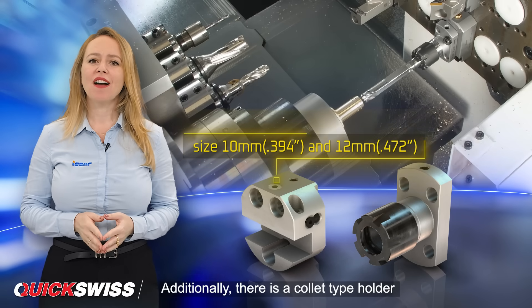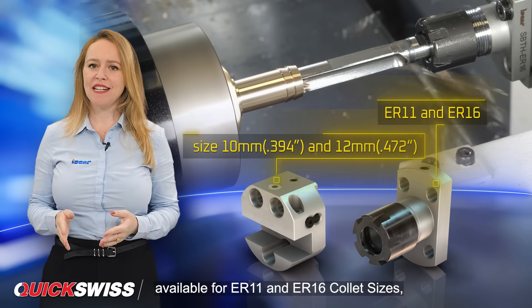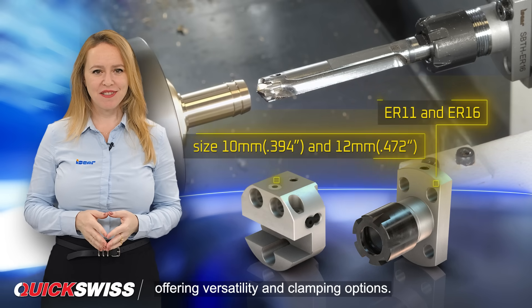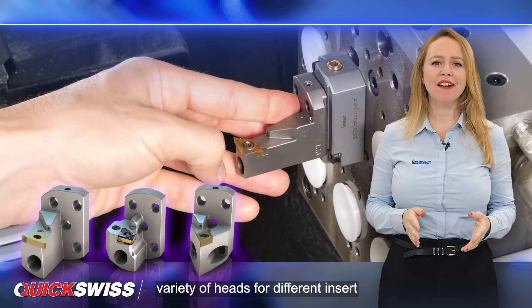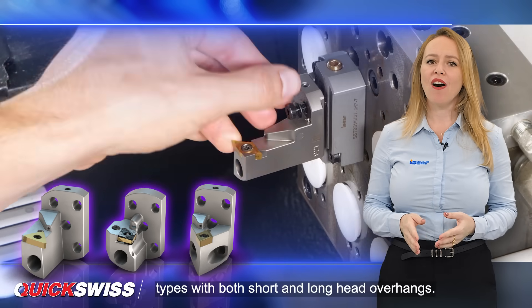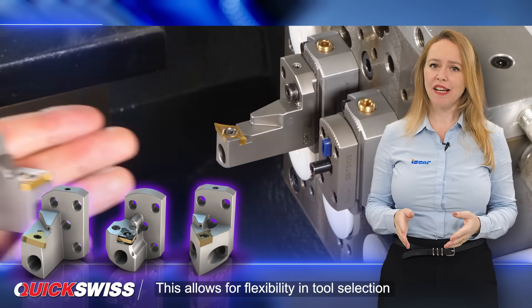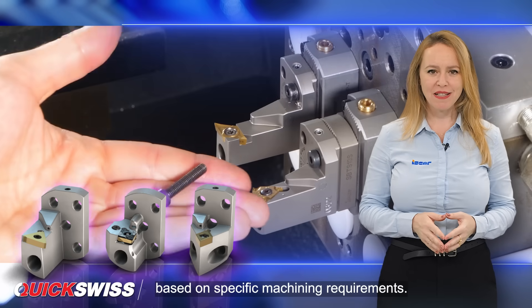Additionally, there is a collet type holder available for ER11 and ER16 collet sizes, offering versatility in clamping options. The modular system offers a large variety of heads for different insert types, with both short and long head overhangs. This allows for flexibility in tool selection and ensures optimal performance based on specific machining requirements.